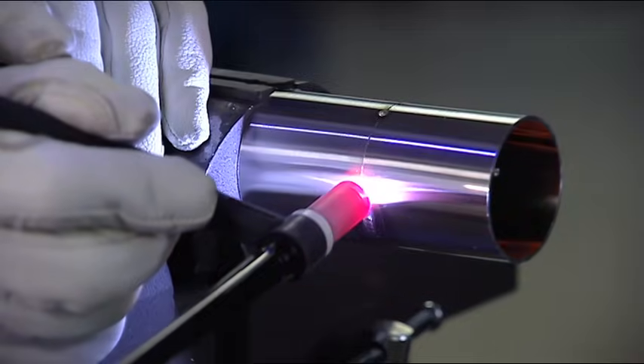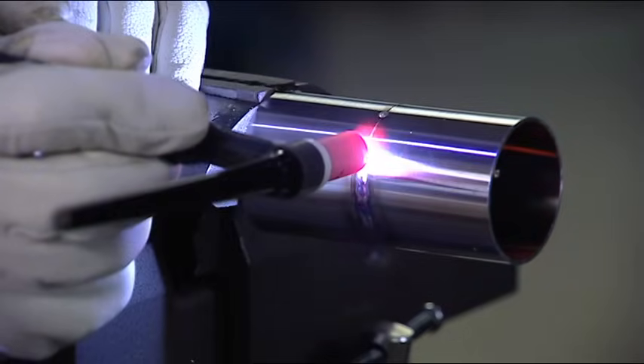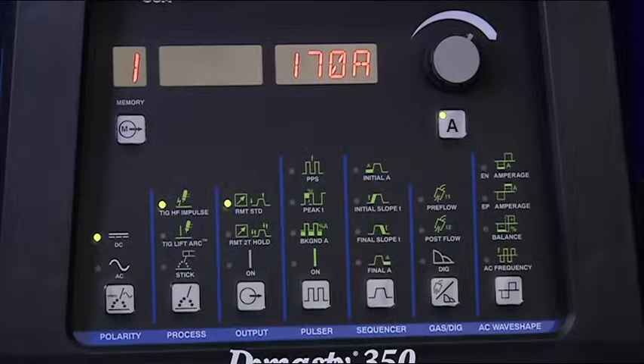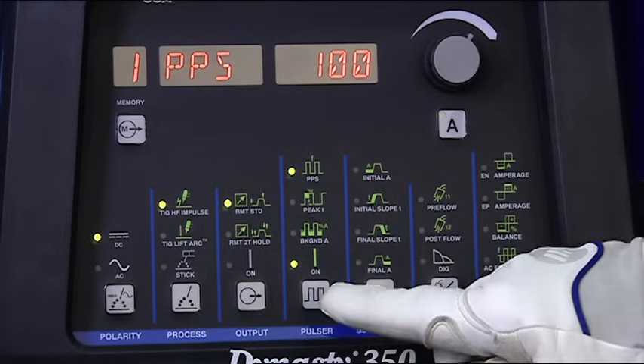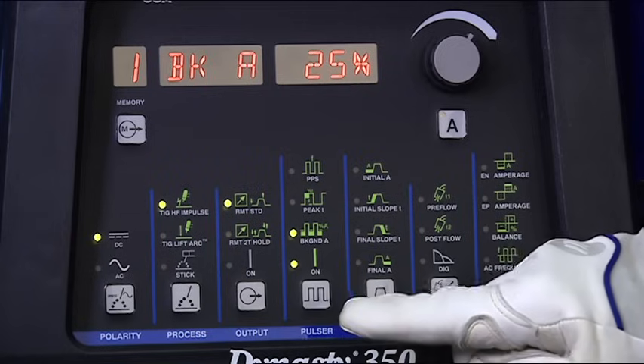Pulsing lowers the average amperage, which helps control penetration and distortion. It also makes welding out of position easier. Pulsing at very high rates can focus the arc for faster travel speeds and increase directional control. There are three things to set when using the Pulser: pulse frequency, or pulses per second; peak time; and background amperage. These adjustments are selected using the Pulser button on the front panel of the MaxStar Dynasty.